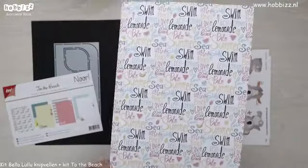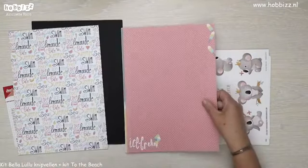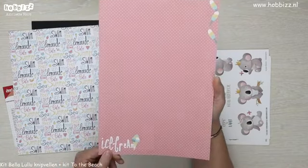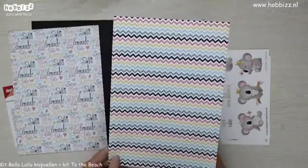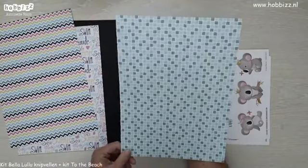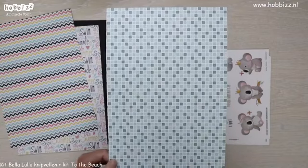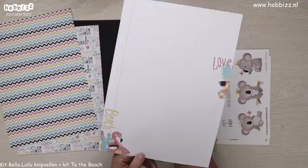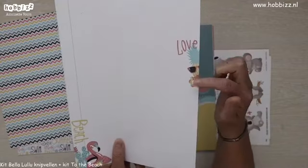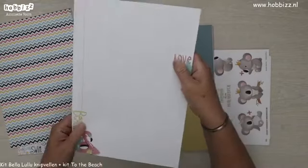Op de achterkant is deze voorzien met hele leuke zomerse teksten. We hebben een mooi roze patroontje met witte stippeltjes en een thema met ijsjes. Op de achterkant een leuk zigzag patroontje. Een patroon met allemaal leuke blokjes in turquoise tinten, op de achterkant een ruitjespapier. En dan komen de ananassen met de zonnebril en de flamingo en de leuke letters 'beach and love' weer voor.